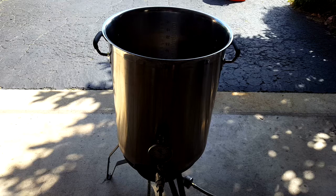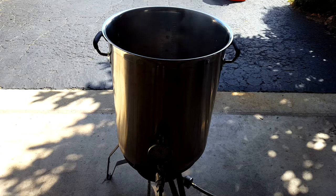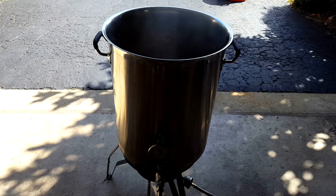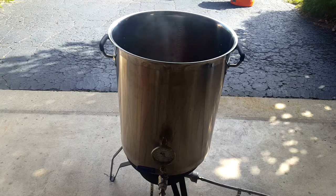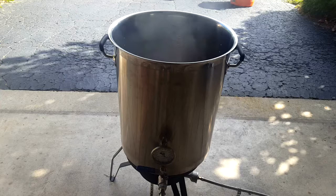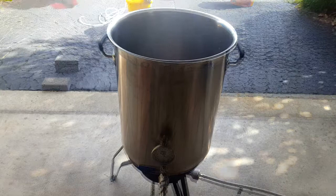We've got a nice boil started. So we're going to add our 60-minute hop addition — we've got a third of an ounce of Columbus. This is strong stuff, it's a 17% alpha acid, so that'll put us up about 20 IBUs. We've got 20 minutes left on the boil, so we're going to add a full ounce of Hallertau Mittelfrüh to get that nice German hops character into our Mocktoberfest.